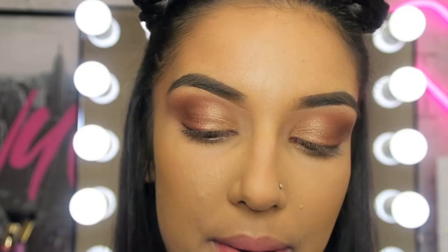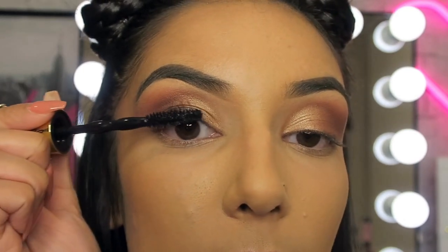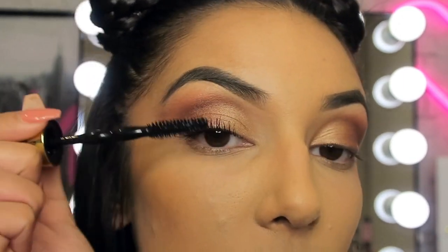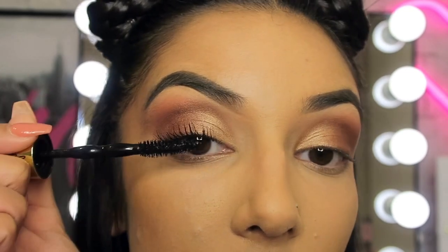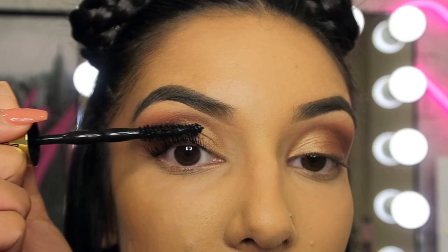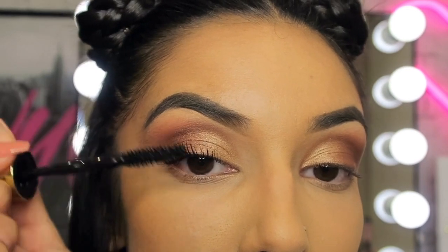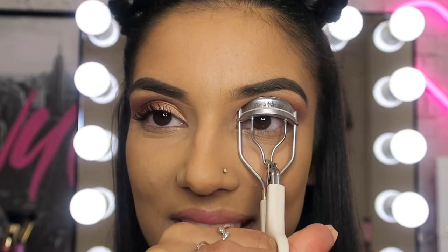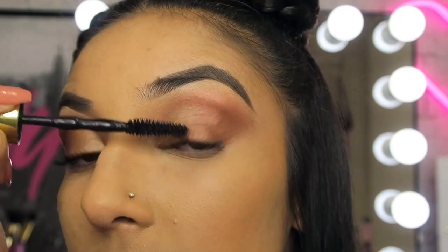Now I'm going to apply the mascara. I'm going to start from the bottom and just wiggle my way up. Wow, I'm actually very blown away by how good this mascara is because I have really not amazing eyelashes and this is making them look amazing. I've applied the mascara to one eye and you can see the massive difference. Now I'm just going to repeat the same steps on my other eye and voila, just like that — she's cute.